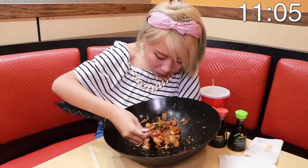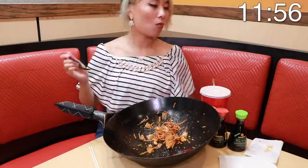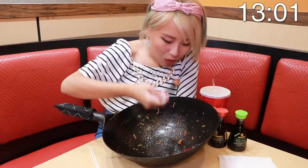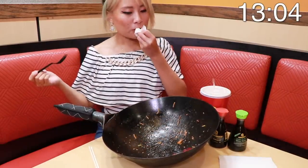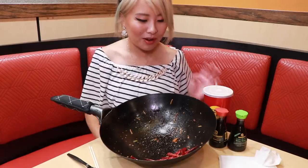And done! That was actually a lot heavier than it seemed because it was so heavy on the flavor and the noodles. It all just added up, but it was delicious. It was a lot of flavor, a lot of sauce — like you saw the way they made it, they just poured on the flavor. Absolutely incredible challenge — five pounds of food right here.